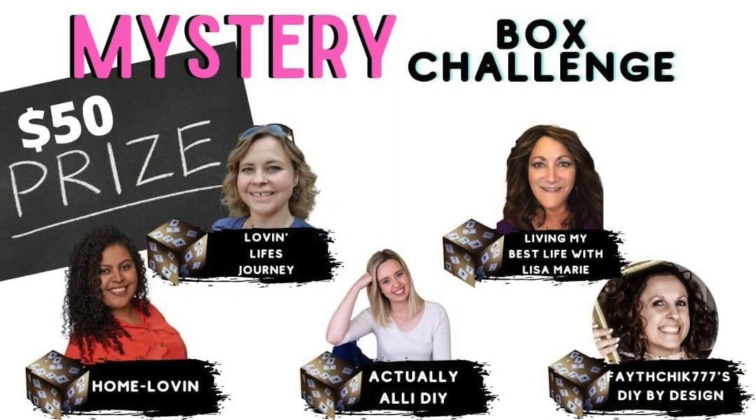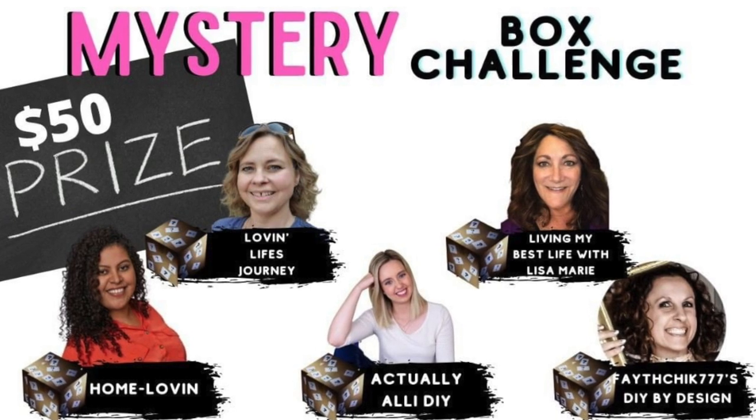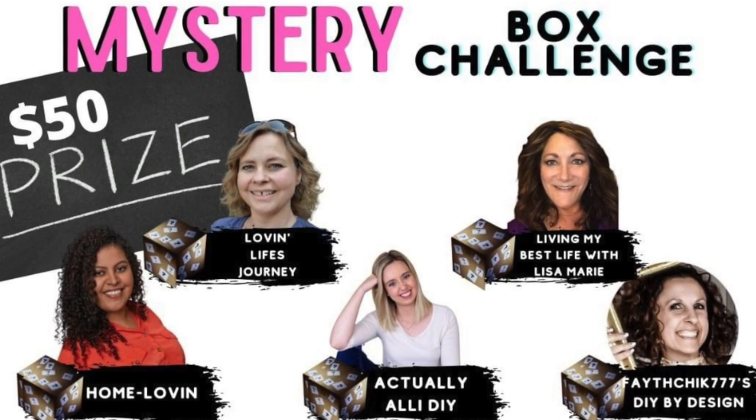This video is part of a hop, and if you want to see who I sent my box to, that's linked in the description box. There is a $50 giveaway — to enter, leave a comment on my video and then comment on all four of the other videos in this hop. This mini hop is also part of a huge collab with tons of amazing YouTubers, each giving away its own $50 prize. I'll have more information in the description box. Now let's move on to the next DIY.